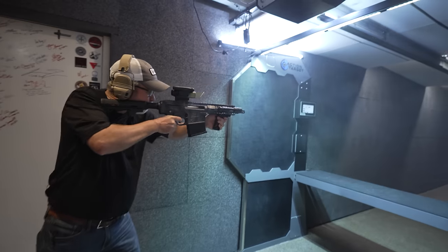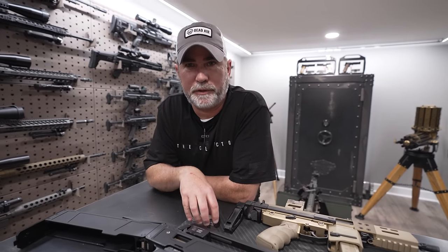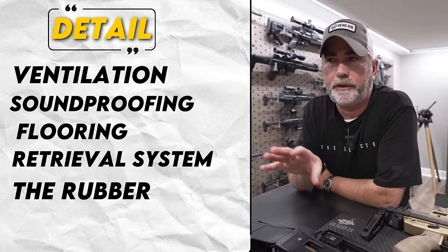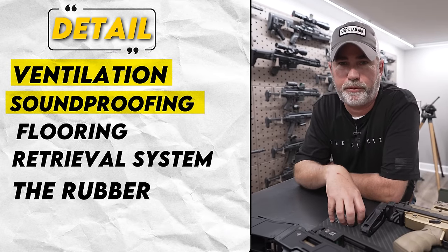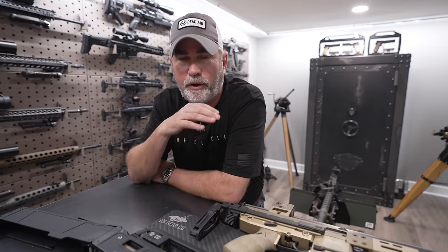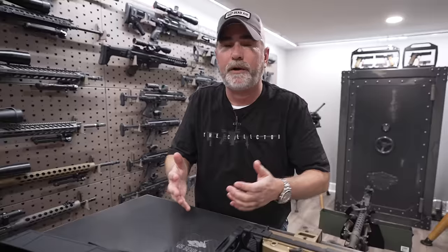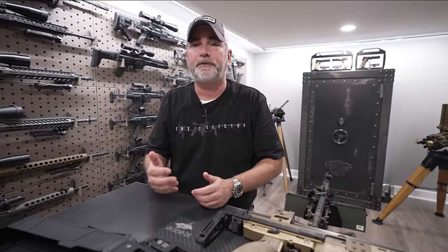Want to know what it takes to build a gun range inside your house? We're going to cover ventilation, soundproofing, flooring, the retrieval system, rubber — all that stuff. We're going to go into detail on the cost so you know what it'll run you, whether it's 10 yards, 20 yards, whatever you have. Hopefully this video will help you out.